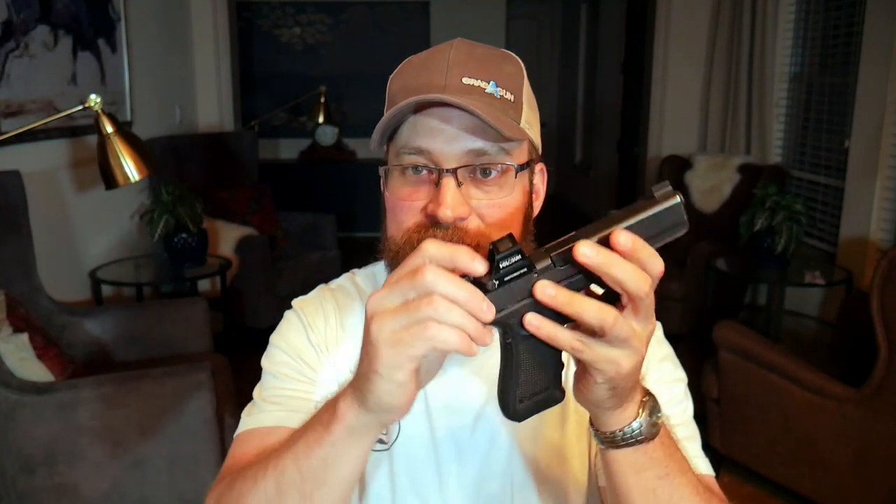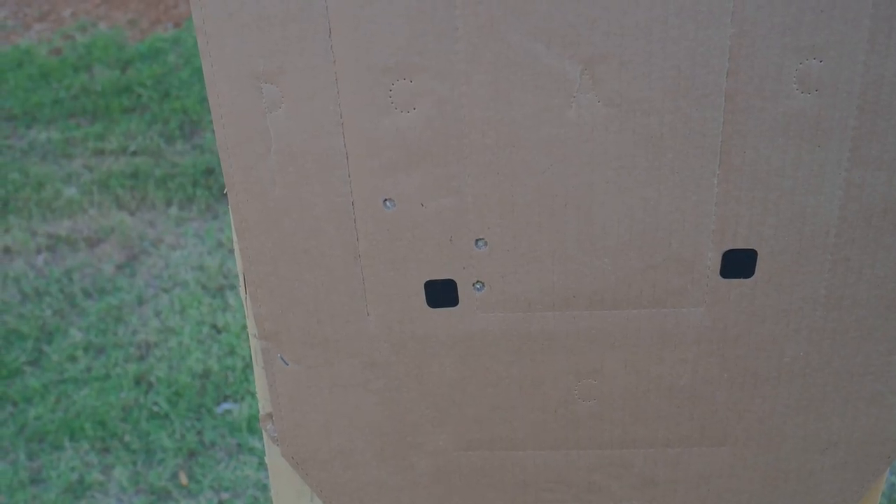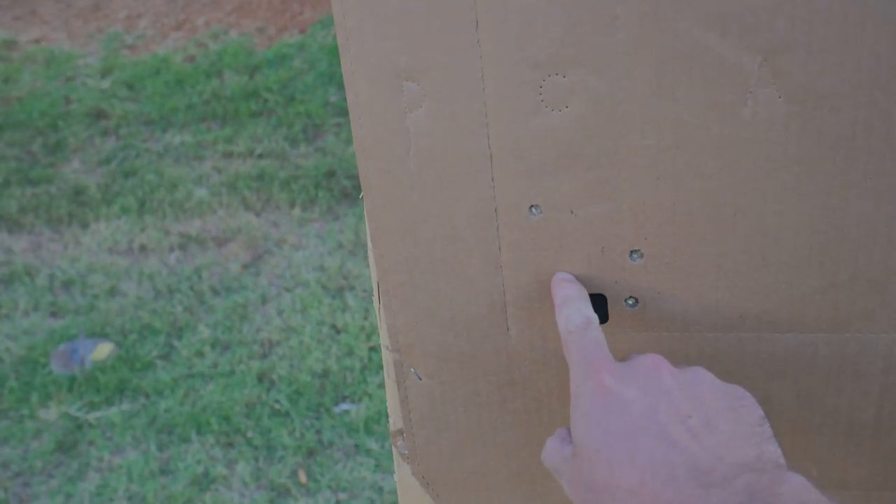The way adjustments work on a red dot is each click is going to be one inch at 100 yards. Through the power of mathematics, we know at 25 yards each one of those clicks is going to move the impact about a quarter of an inch. So if the impacts were left of the target like they were on my first group, I'm going to need to dial in some right. I dialed in six clicks of right and two clicks of up to get the dot zeroed.